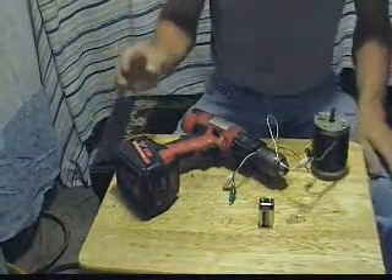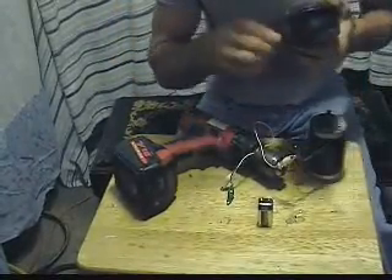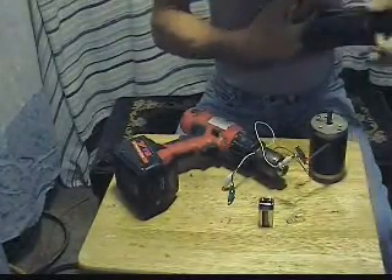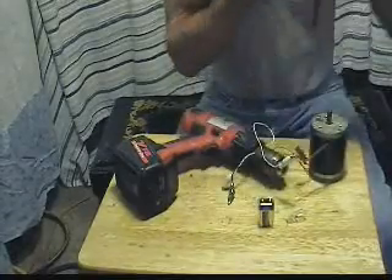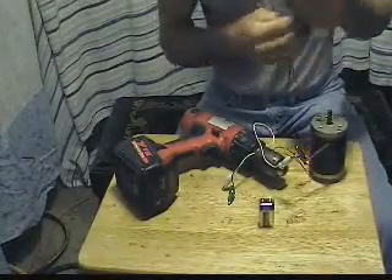We know that a motor can be a generator, and a generator can be a motor. There are some efficiency issues associated. Permanent magnet motors seem to work pretty well in reverse. We know that we need a cordless drill, a motor, a 9-volt battery, and a light bulb. One thing I left out — you don't have to get a fancy one, but being that I'm an electrician, I have one: a voltmeter. It doesn't have to have the clamp-on amp probe style. Just something that registers voltage.